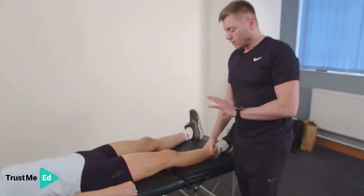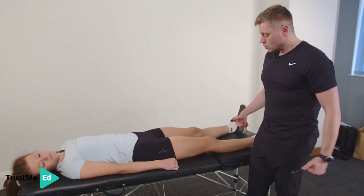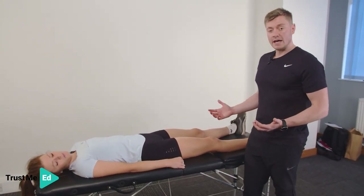So there we can see we've got full flexion, full extension, good control of the quads, no swelling, all the ligaments nice and strong. And that's what we will call a happy knee joint.